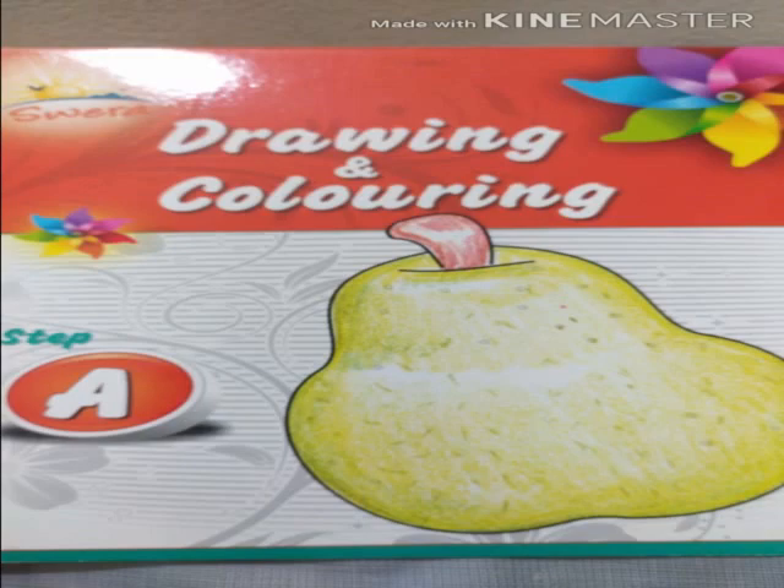So educational kids, be ready for your art lesson. Open your Drawing and Coloring Savera Step A book on page number 3.